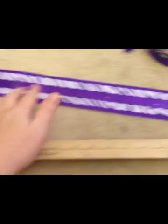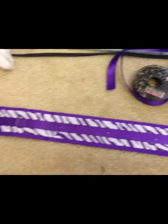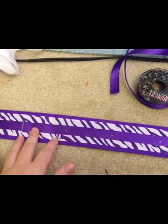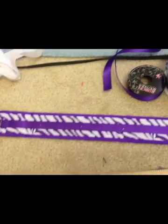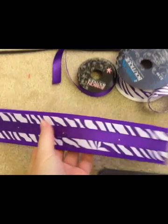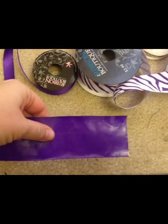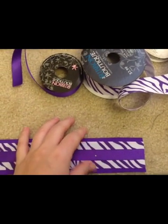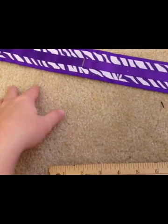First, I cut everything to 30 inches. It's going to be folded in half and double-sided with bows on each side, so it'll only be 15 inches when finished. Then I layered the three different ribbons on top of each other and applied them with heat and bond, then applied heat and bond to the back. Make sure when you're doing the heat and bond that you're doing it one layer at a time.